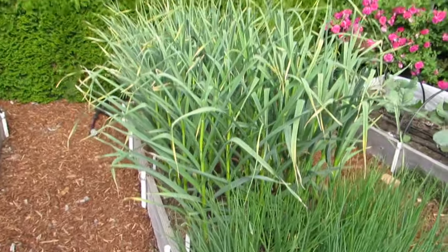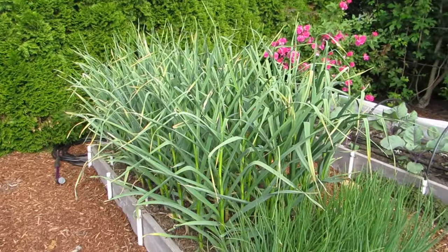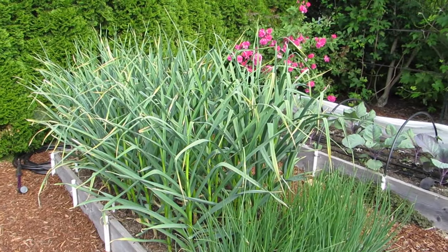Here's the shallot and garlic bed. We've been harvesting garlic scapes lately, which are absolutely delicious.